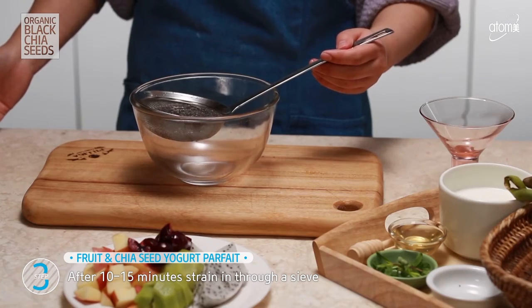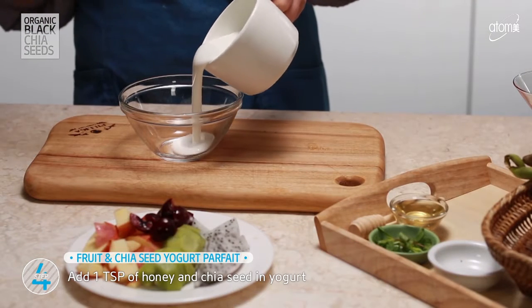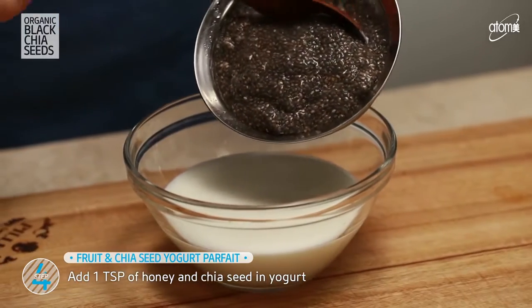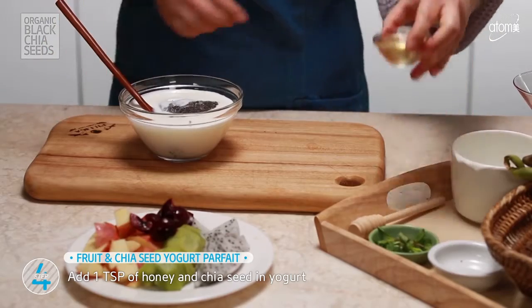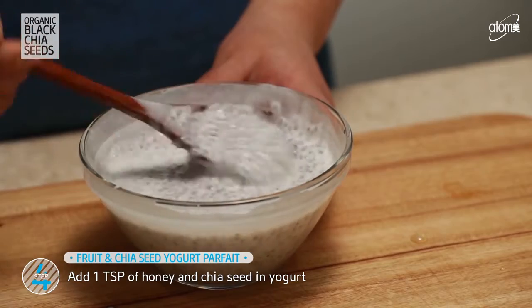Now, strain it using a sieve. I'm going to add chia seeds and honey into the yogurt, and give it a good mix.